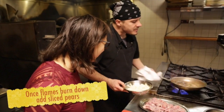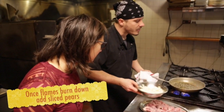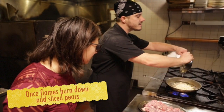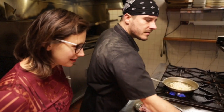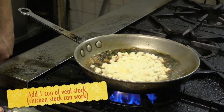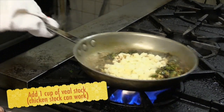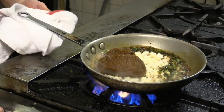Once your flames start to come down, it takes a couple minutes — keep everything moving — but once they go down, go ahead and add your pears. We want to get them to cook down a little bit and then we can go ahead and add our game stock. This is a stock I made from a goose I roasted the other day, and it was brined in Guinness — so it's quite delicious.